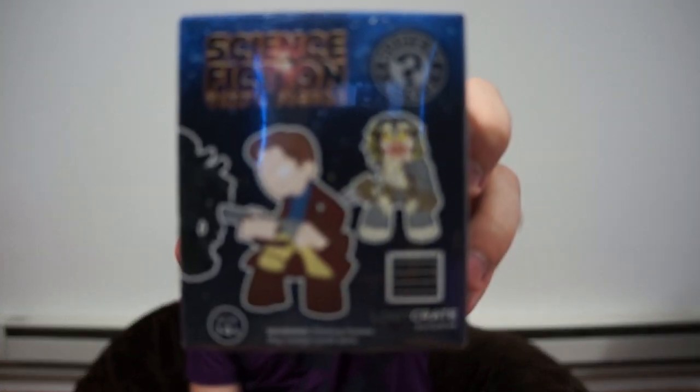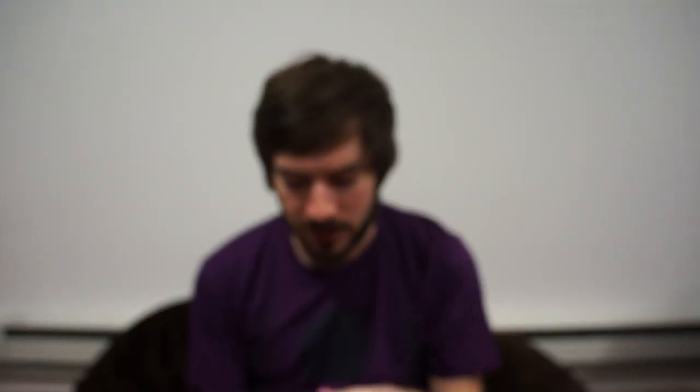Next up is this sci-fi vinyl figure. I can't tell — I want to say it's from Firefly but I don't know. I don't recognize this space dude with a shotgun and I'm not sure if that's the right character. Anyway, they have the characters on the back. I'll open it up and I'll verify that later. I'm just not entirely sure.